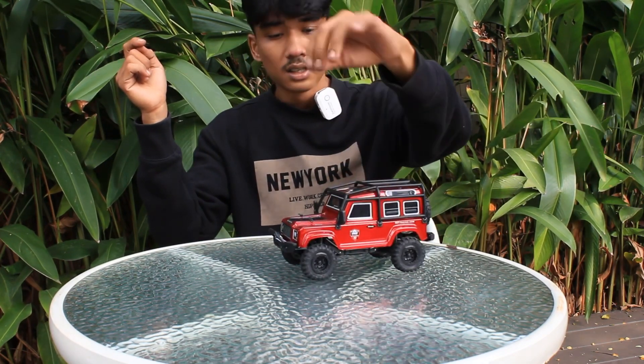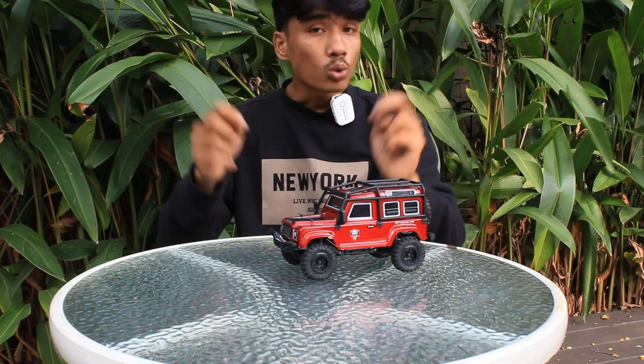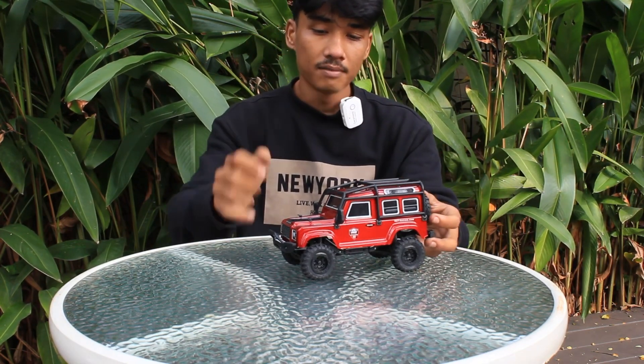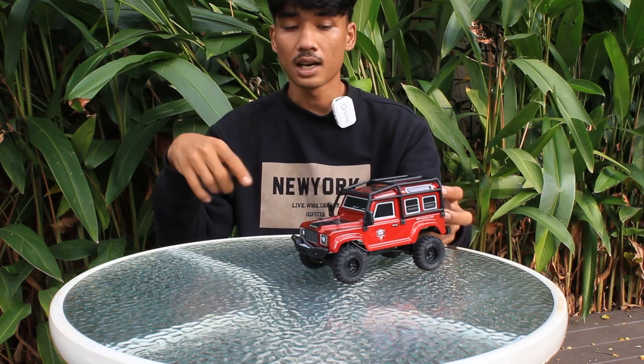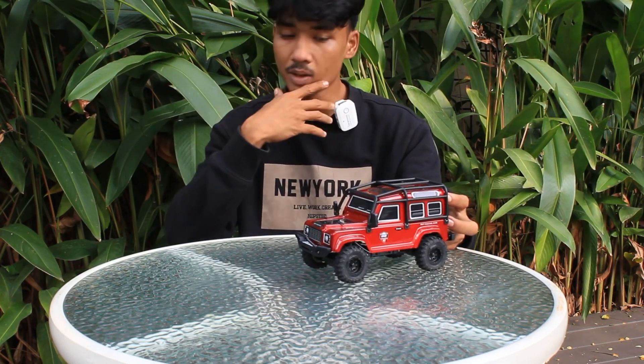Di depan saya ini ada RGT 13-6240 versi 2. Sudah pernah saya review sebelumnya, teman-teman bisa cek videonya di channel Jakarta Hobi.